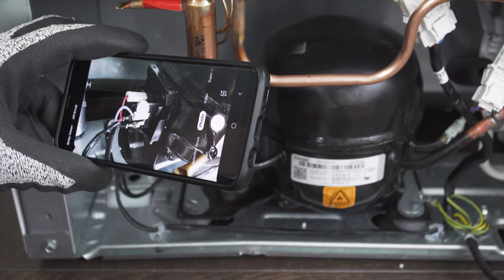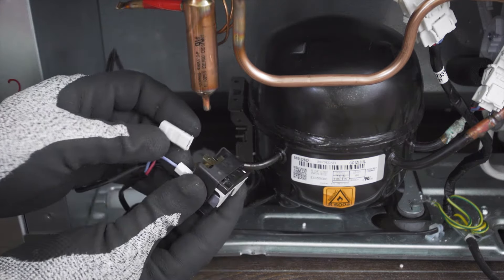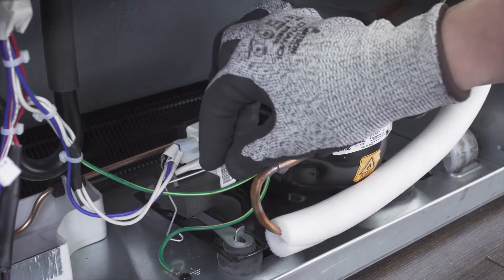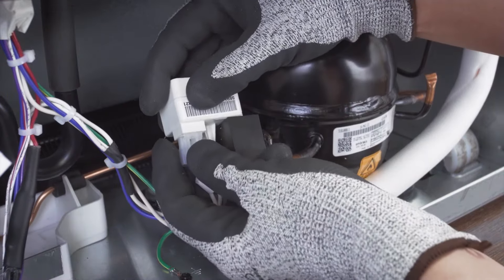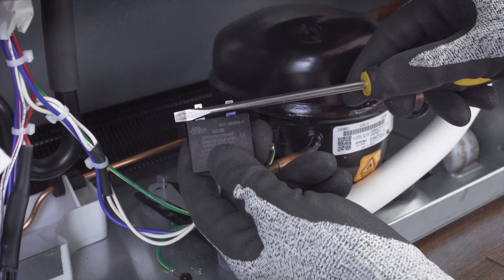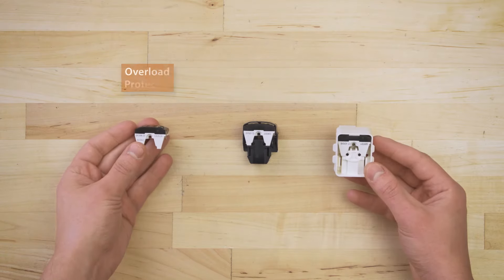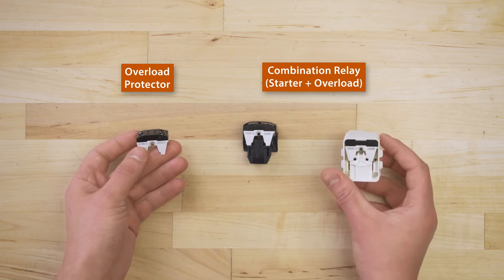Now take a picture of the wires for reference. Next, remove the start relay and capacitor, then disconnect the wires. In other models, the capacitor will be mounted directly on the relay. In this case, you'll have to remove the retaining clip, then remove the capacitor and relay and separate them. Finally, discharge the capacitor. The overload protector is connected to the common terminal on the compressor. Depending on the model, it will either be a separate component or will be built into the relay. In any case, it's best to test for continuity.